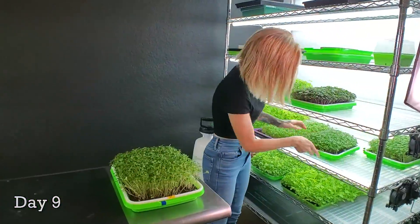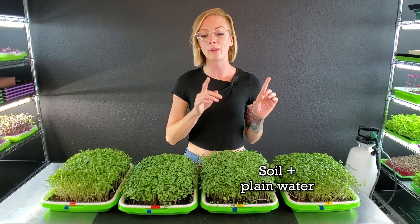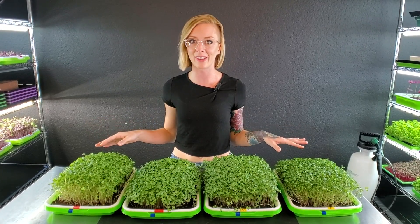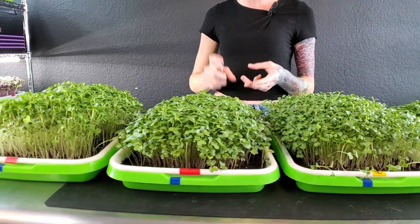Today is day nine of our experiment and today is actually going to be harvest day because everything in front of me is at the perfect height, and I don't want them to get any taller or they're going to start falling over. This experiment was comparing the first ever grow medium that we used — Burpee's Organic Soil with plain water as our bottom water — against coco coir with our Ocean Solution 2-0-3 as our bottom water. Everything was grown the exact same way other than their grow mediums and bottom watering — the light source, seeding density, and germination were all the same.